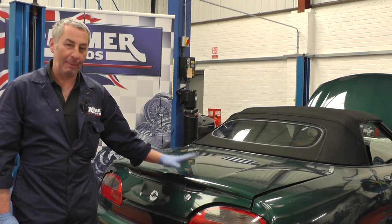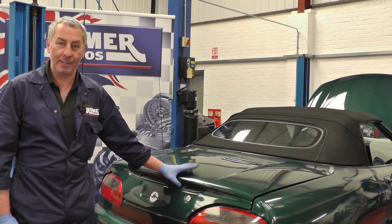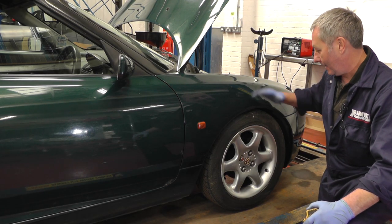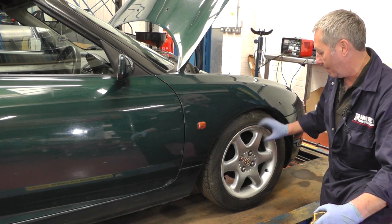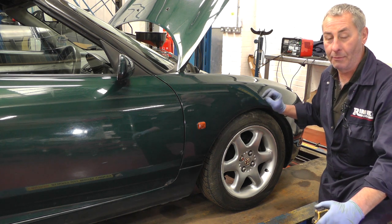Hello, I'm John Paul and I'm here at Rimmer Brothers today to check, adjust, and pump up the hydroelastic suspension on this MGF. Over time the suspension does go down on these cars and as you can see this one looks low. It should be 360mm from the centre of the wheel to the lower part of the wheel arch, but this one's about 315mm.